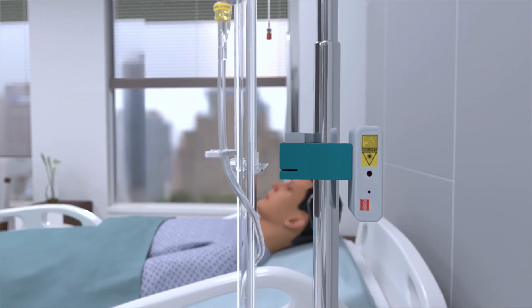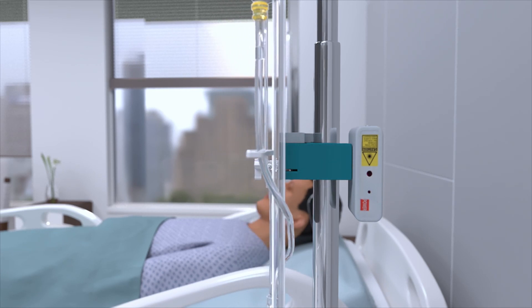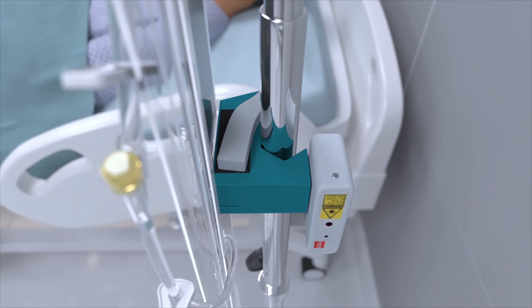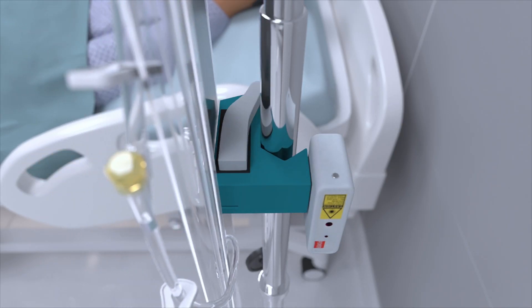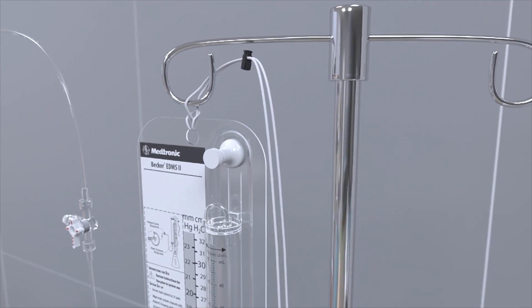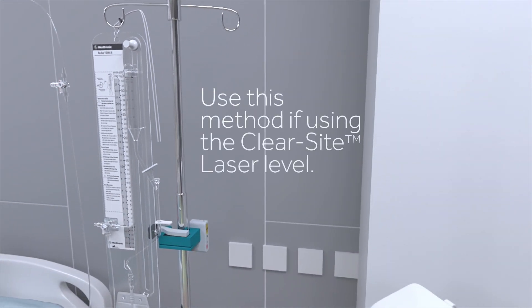Slide the Becker into the slot on the IV pole clamp. Alternatively, the Becker may be hung on an IV pole using the cord with cord lock. Use this method when using the ClearSight laser level.